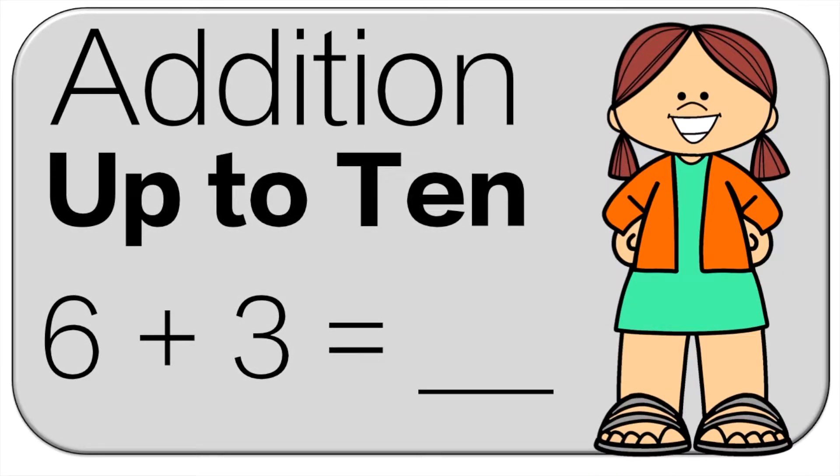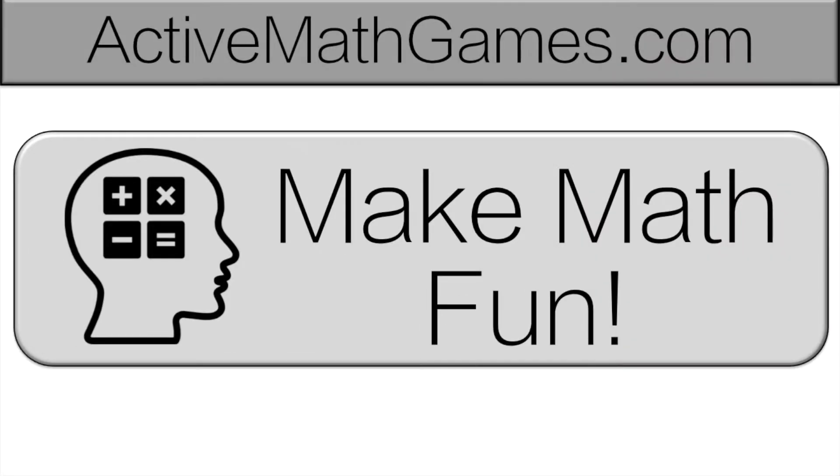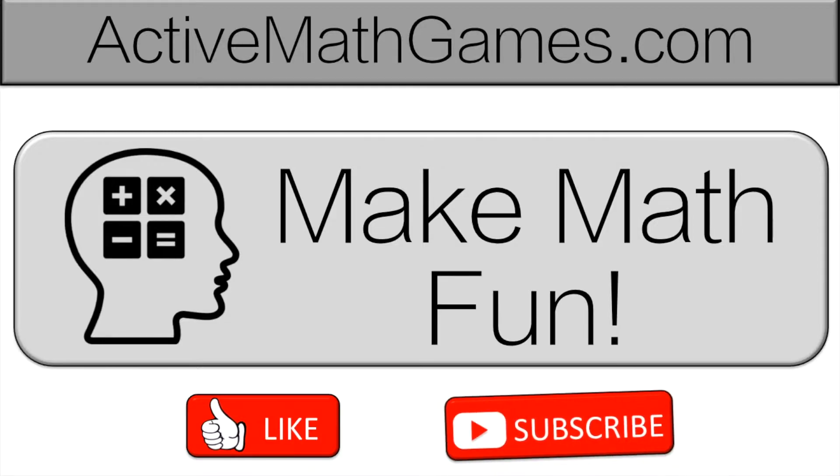Hello and welcome to Active Math Games. Today we're doing addition up to 10. At Active Math Games, we want to make math fun. So if you want to make math fun, like and subscribe.